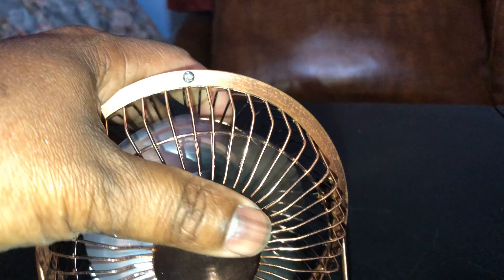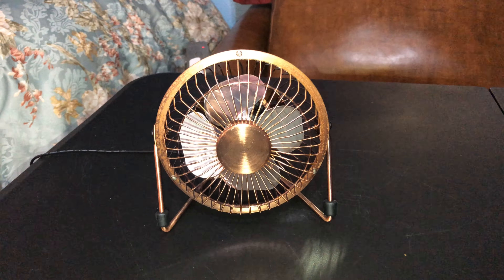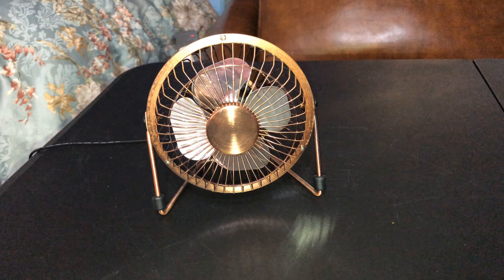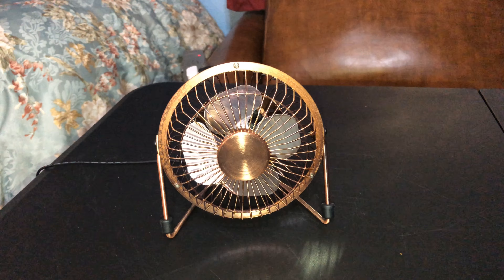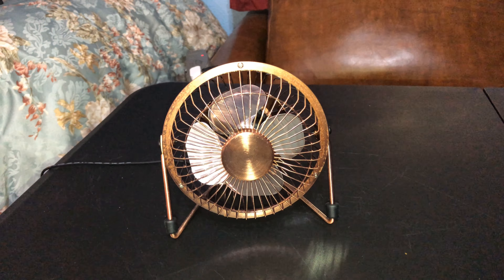I hope you enjoyed and heard the sounds. This is my little four-inch DC bronze high-velocity fan. It's a pretty decent fan — moves the air quite well for four inches. Hope you enjoyed the video today. Rate, comment, and subscribe. Have a great evening and God bless you.